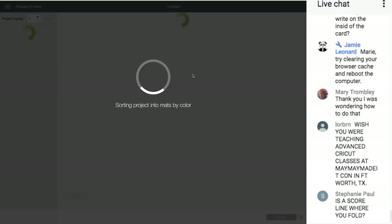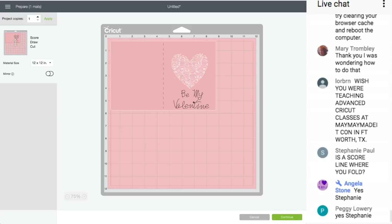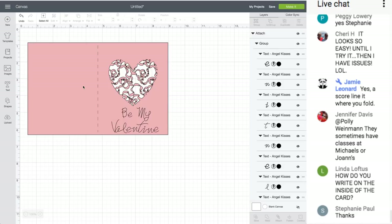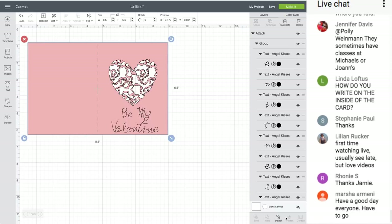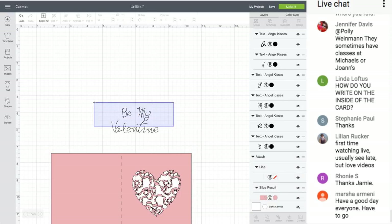Always hit Make It after you're done — you'll know if the score line and writing are attached. If they're on another mat, you need to go back and attach them. This is how I learned Design Space: I just tried things and hit Make It to see if it worked. If it didn't, I'd play around with the buttons. If I was not writing on the outside, let's detach — attach — and move this.